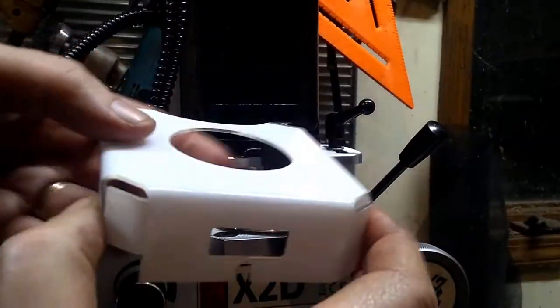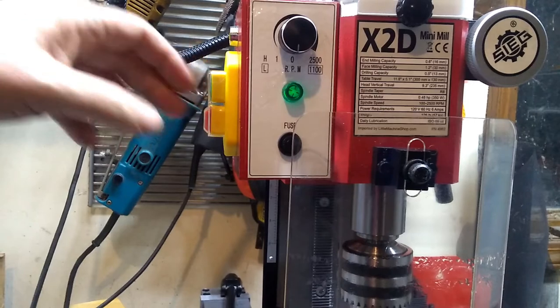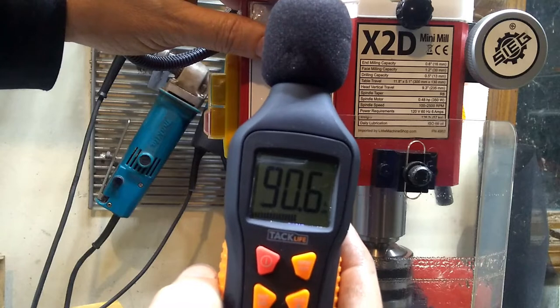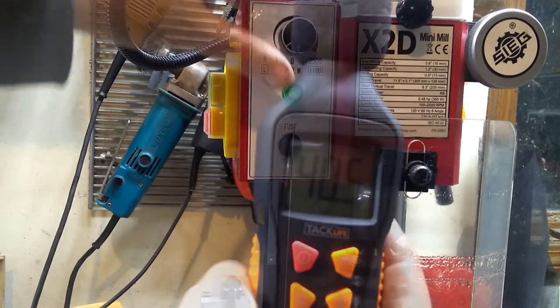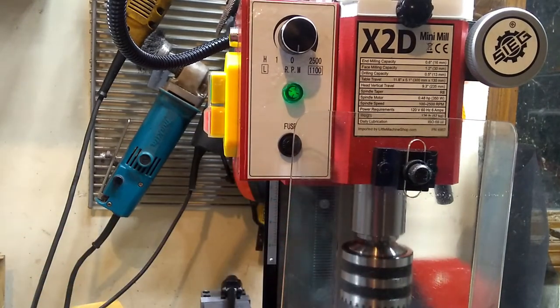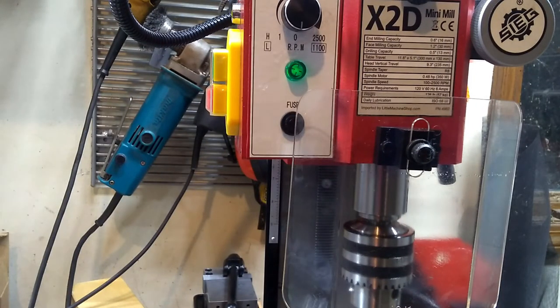And lastly we have this — it's got a protective film on it that I can peel off, but I don't really care. Plug it in, power it up. She's much, much quieter — it's a lot quieter than it was. And there we go: belt drive kit installed. Thanks for watching.